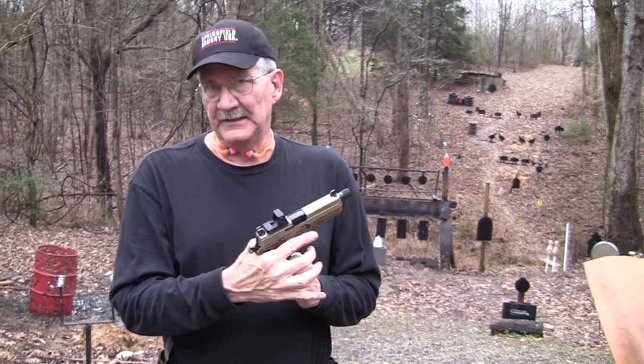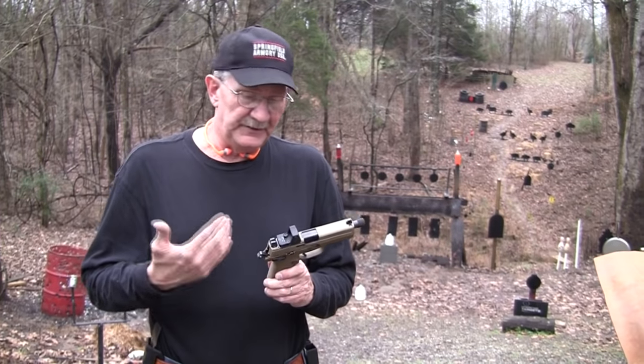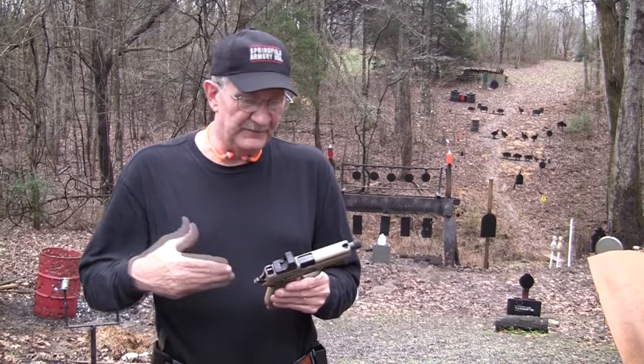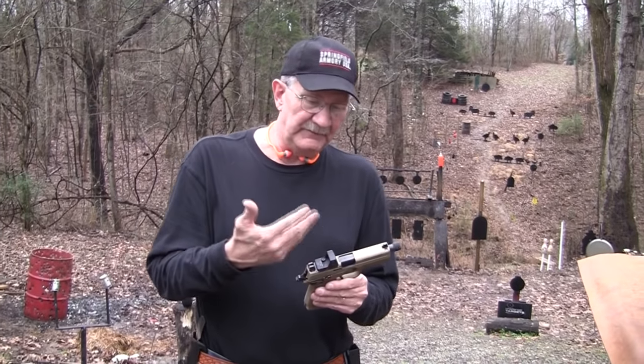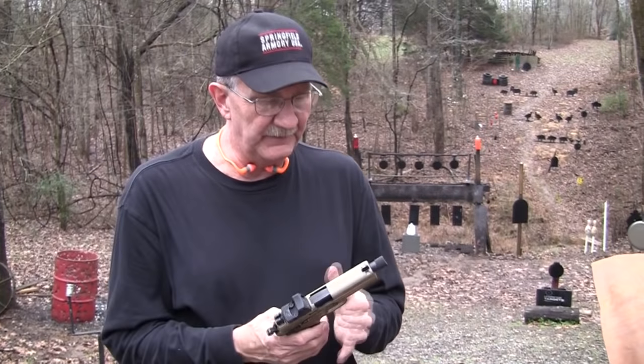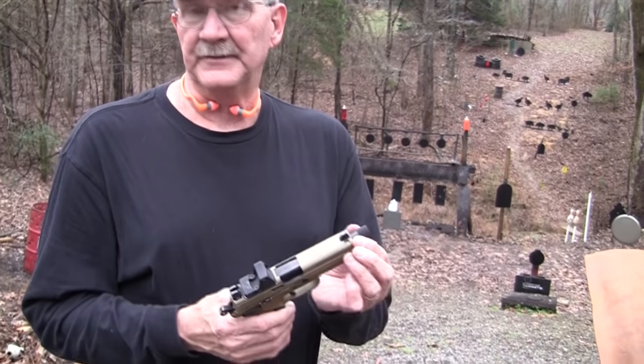It is a fine gun. It's in .45 ACP. It is called tactical because it is rather tactical — you've got all the stuff that most of us would consider very tactical. You can even put a red dot sight on it very easily, and we'll talk about that. You've even got a threaded barrel — you've got the extension ready for a silencer. That's standard. Comes with it.